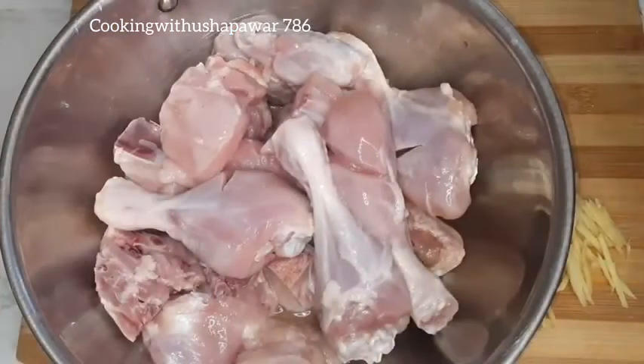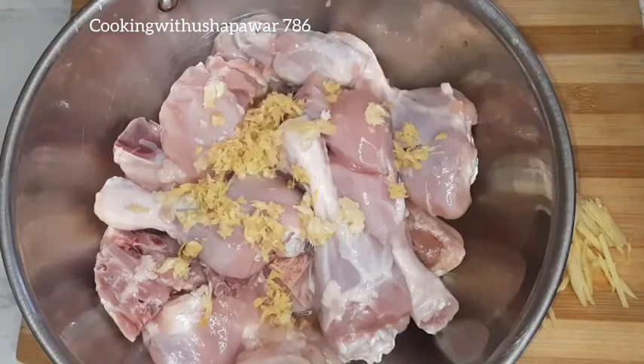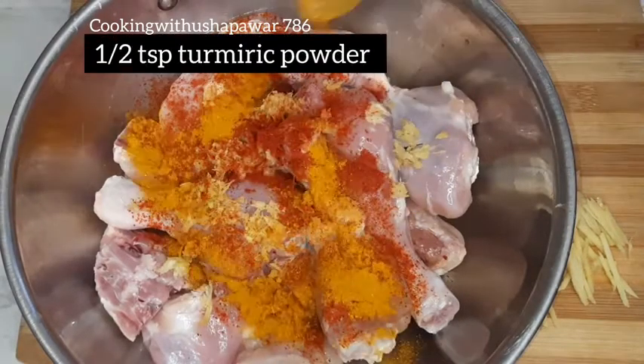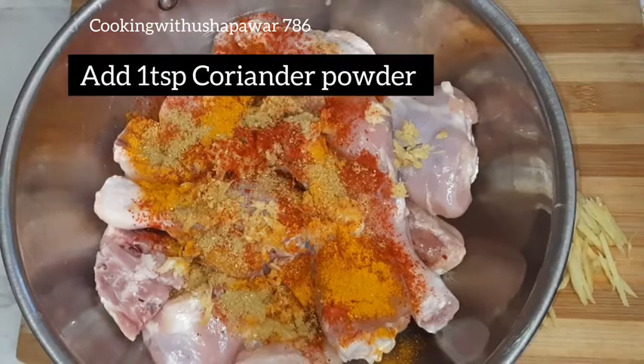Here I have taken 1 kg of chicken and I will add 1 tablespoon of ginger and garlic. You can also use paste. Then I will add 1 teaspoon of red chili powder, 1 teaspoon of turmeric powder, and 1 teaspoon of garlic powder.